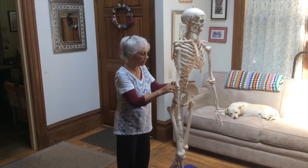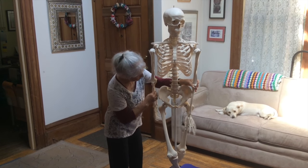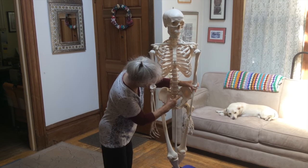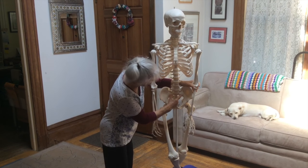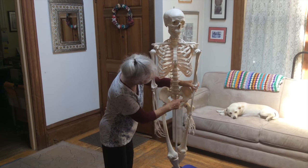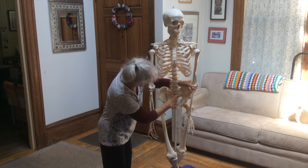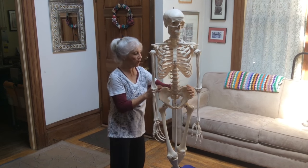I'll show you from the front. Right here and right here — this is the sacrum. Here's one ilium bone. Here's another ilium bone. So again, very deep in the body.